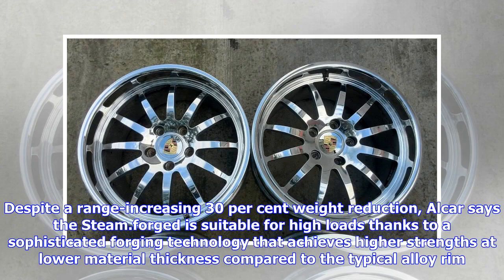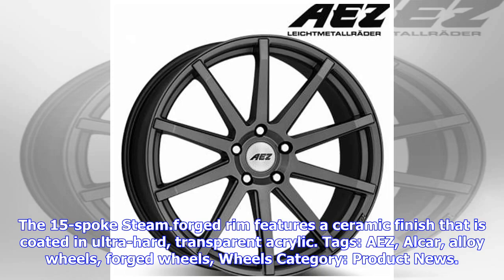Thanks to a sophisticated forging technology that achieves higher strengths at lower material thickness compared to the typical alloy rim, the 15-spoke steam dot forge rim features a ceramic finish that is coated in ultra-hard transparent acrylic.